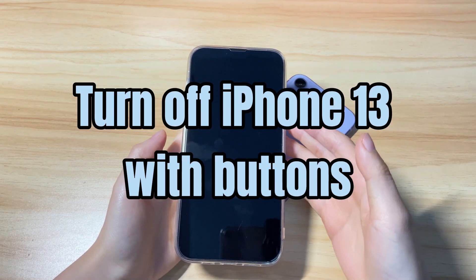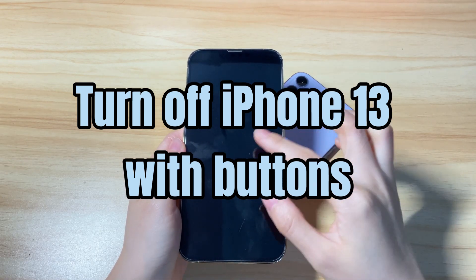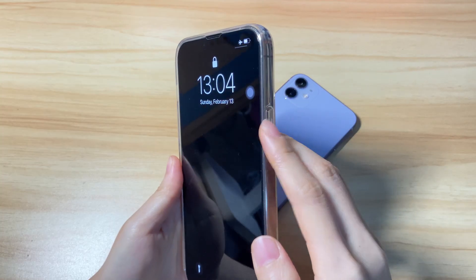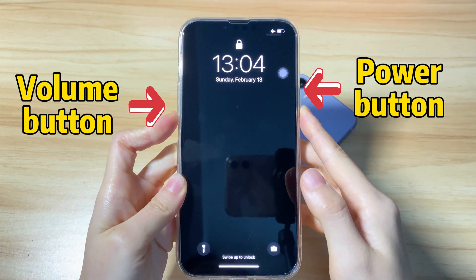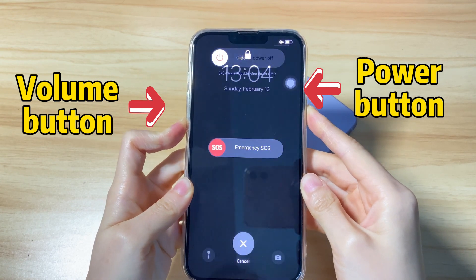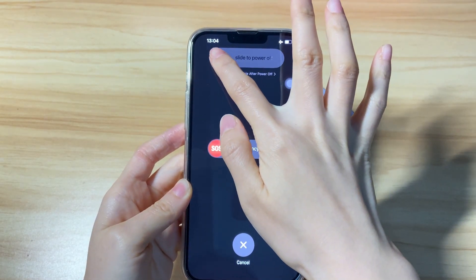First, turn off iPhone 13 with buttons. I'll use my iPhone 13 Pro Max to show you how to shut down the phone. You can easily switch off the device by using two buttons — one is the power button on the right and the other is either volume up or down button on the left. To do so, press both the side button and volume up button together and keep holding. Then you'll see a message on the top saying slide to power off.